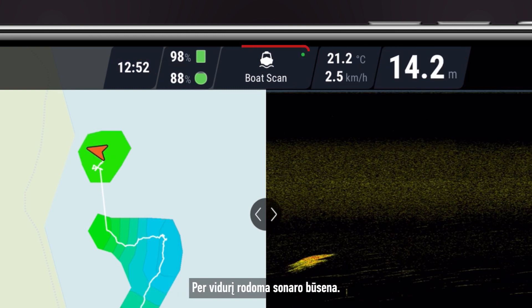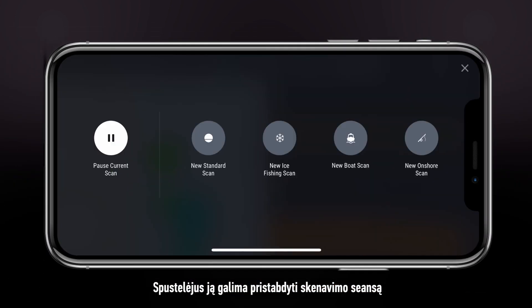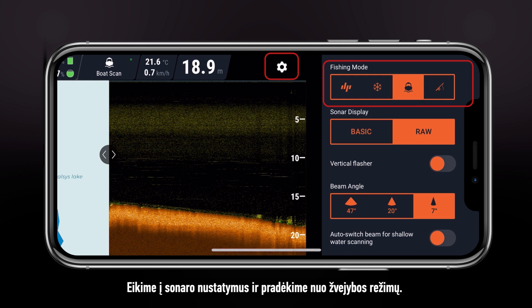In the very middle, you will see the status of your sonar. Pressing on it will allow you to pause your scanning session or begin a new one using the mode of your choice. Let's open the sonar settings and begin with the fishing modes.